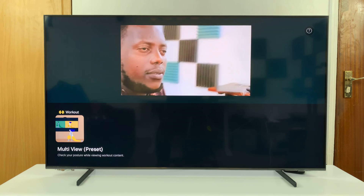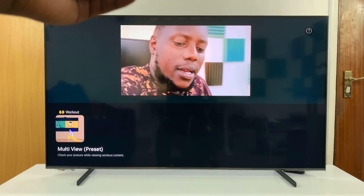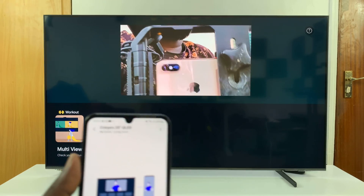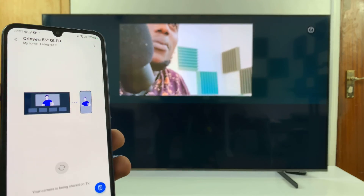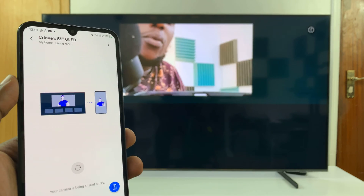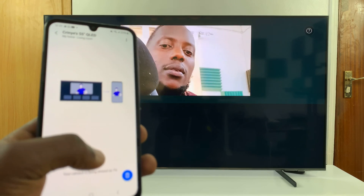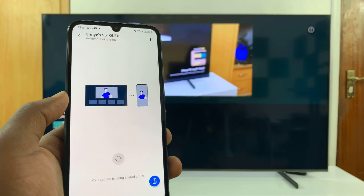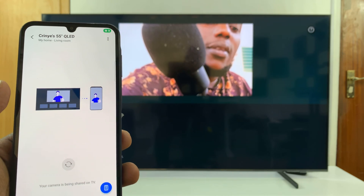There's my face, there's my studio in the background, and I can move this around. That's basically how to use your phone's camera as the webcam of your Samsung Smart TV. You can also switch between the back and front camera right from the app.